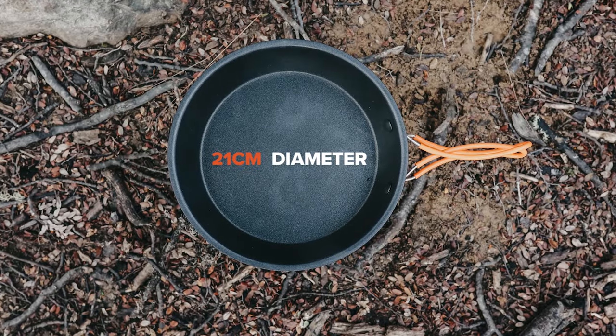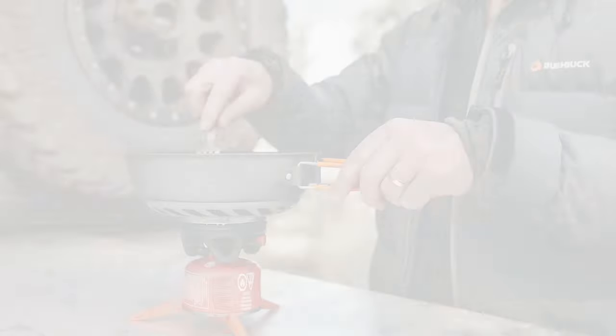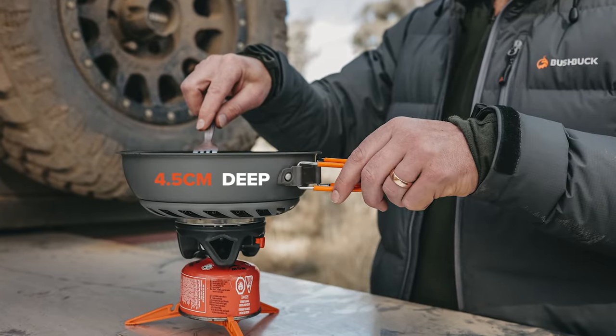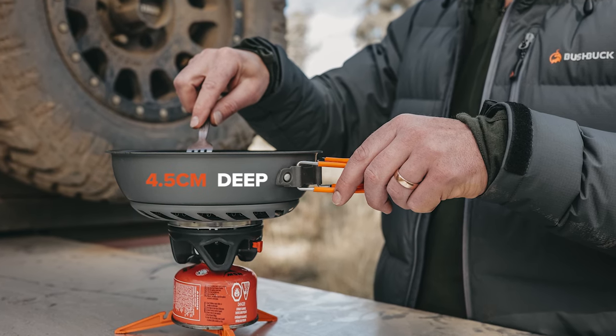At 21cm, it's big enough to cook a decent sized steak for dinner and small enough to tuck away in your pack without a second thought. It's also 4.5cm deep, making it perfect for cooking up a curry, risotto or a backcountry bolognese.